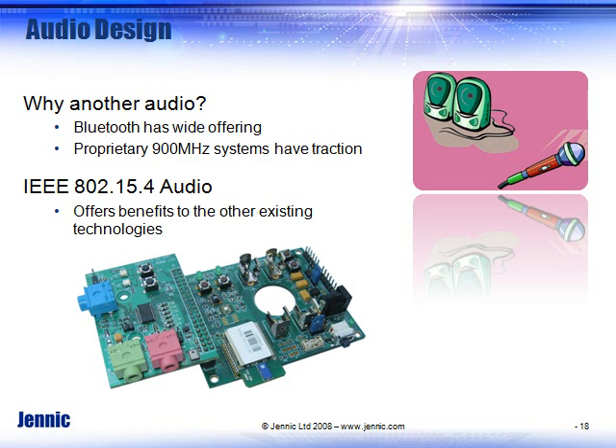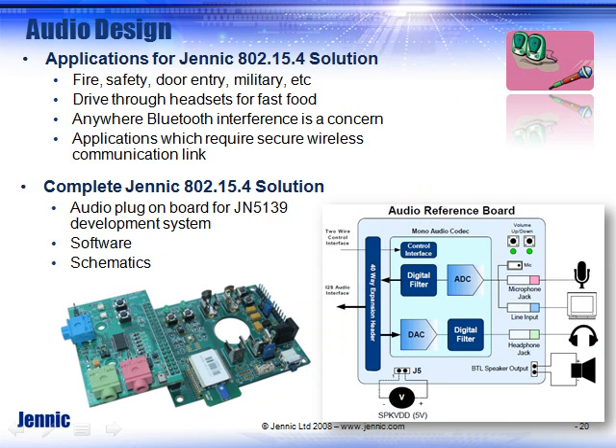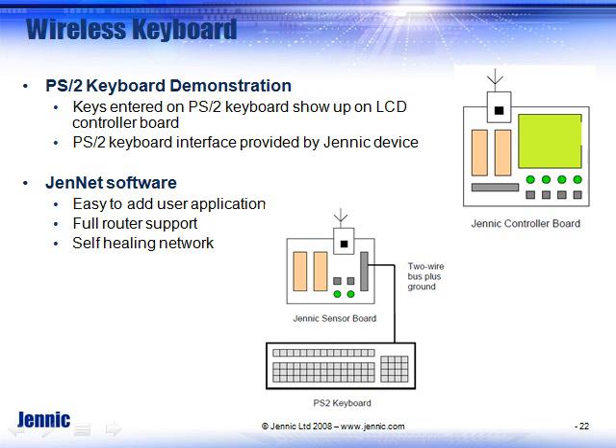The development board can also run audio applications, covered in a separate presentation. That same development board you purchased can now be used to do audio. We choose to add on an external audio board to give you better performance. You may elect to just run the onboard A-to-D converter if you don't need tone-quality audio. If all you need is walkie-talkie type audio, you could run that directly off your microcontroller. The add-on board uses an external codec, A-to-D and D-to-A converter, so you can input a microphone and a speaker to test out the system, providing a full hardware and software reference design for $300.